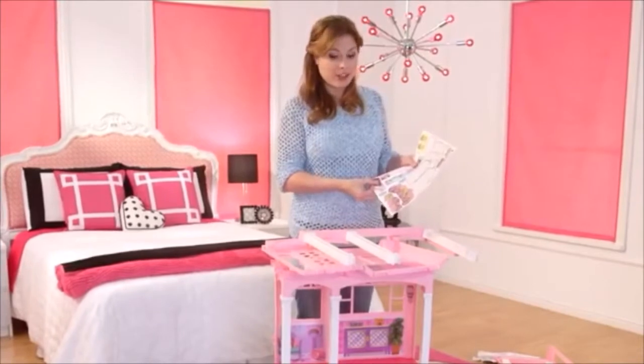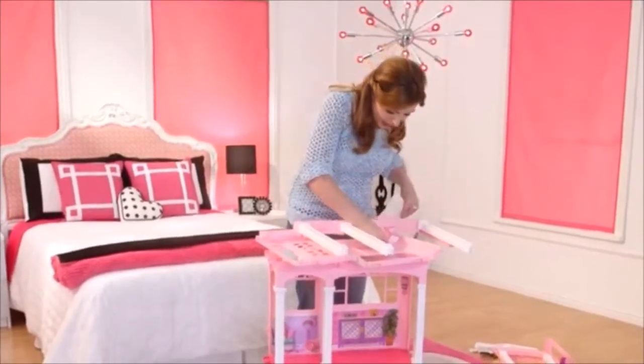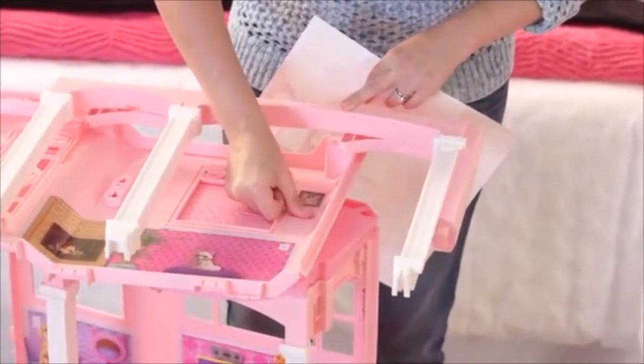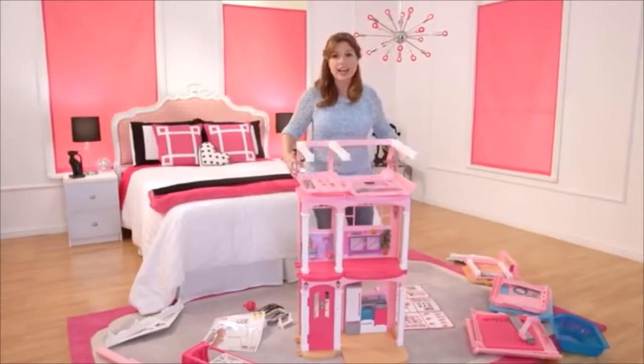So now we're going to apply the last sticker on the third floor, and it's a shelf. I'm just going to line it right up here — and there it goes. So now we're going to open up the third floor and line it up with the holes like we did before.